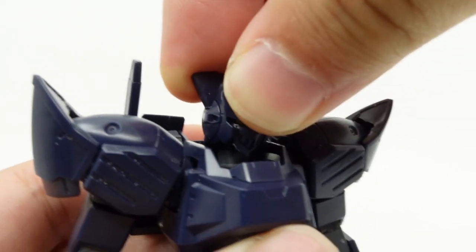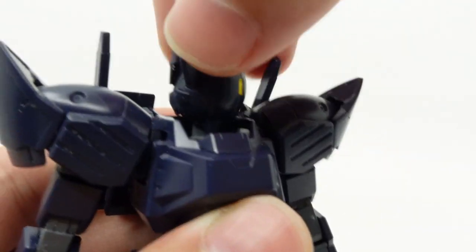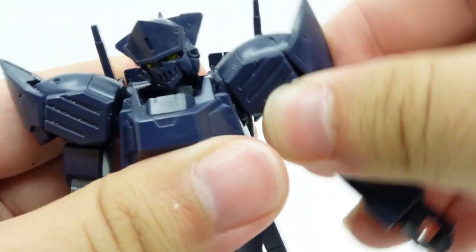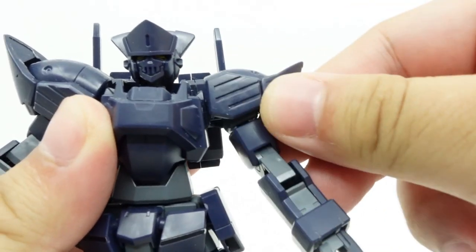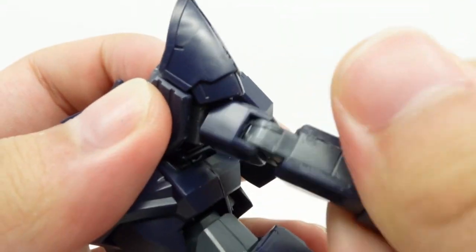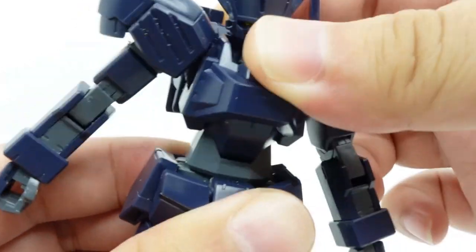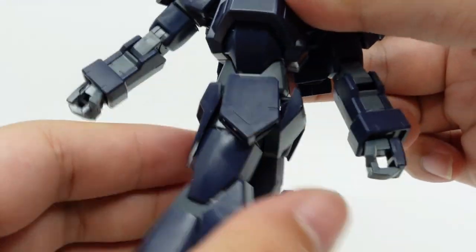Articulation-wise, the head is on a double ball-jointed neck, but apart from the mullet getting caught on the collar, there are no limitations. The arms can swing omni-directionally but are somewhat hindered by the bulky chest, and rotate with no obstructions. A moving shoulder panel can get out of the way of the arm raise. There is a bicep swivel, double-jointed elbows, and ball-jointed wrists. There is a bulge in the torso that allows for decent crunches all around, while the waist can rotate all the way.